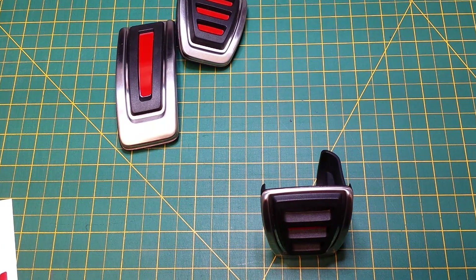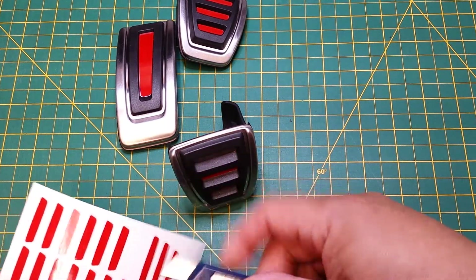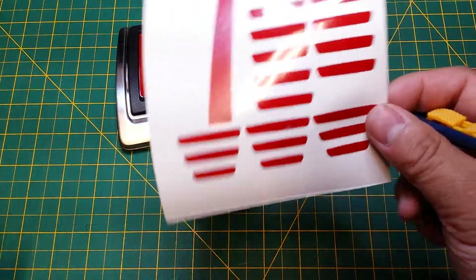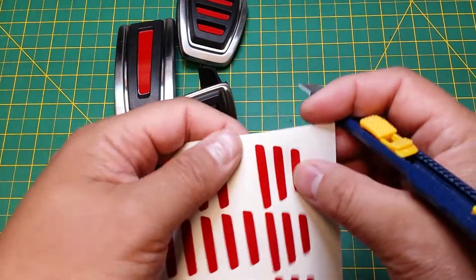The brake and clutch — I know that this is ideal situation for installation because I'm on a workstation, but you could try and install this in the car, I've done it before, you just have to twist yourself around a bit. But as you can see here, this is the brake and clutch, and the last piece that we're installing is the top piece — it's the same process for all the other ones.